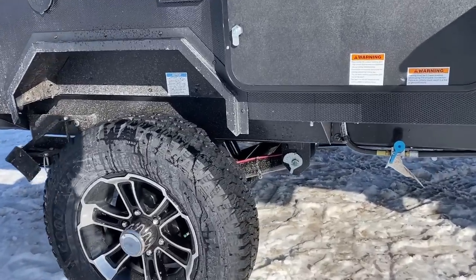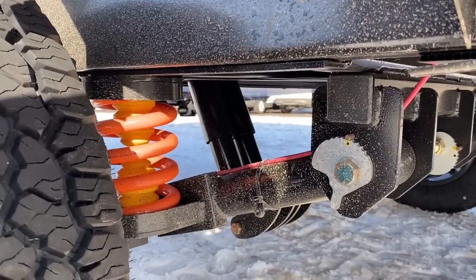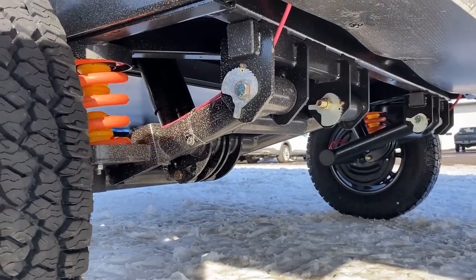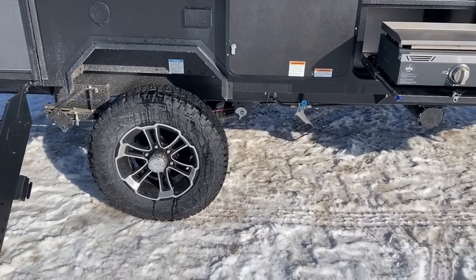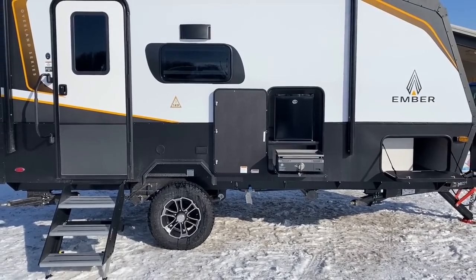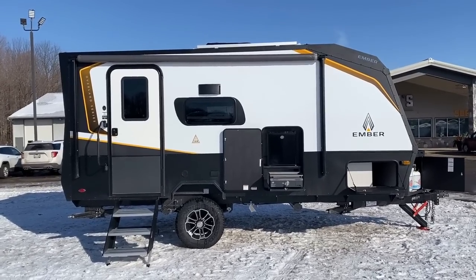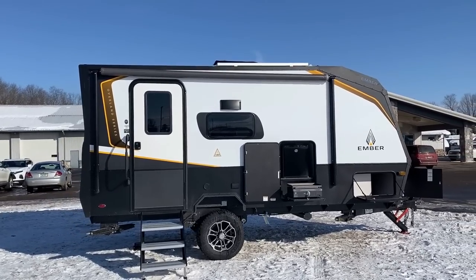We have factory-standard Goodyear Wrangler tires — basically like a truck tire. This is one of the major things that shapes the Ember: the true trailing-arm independent suspension system. I've seen test videos I'm not allowed to release yet, but there is absolutely no comparison — especially versus leaf spring, but even versus torsion suspension. This is hands-down the best shock-absorbing, best-handling suspension you'll ever find in this RV segment.